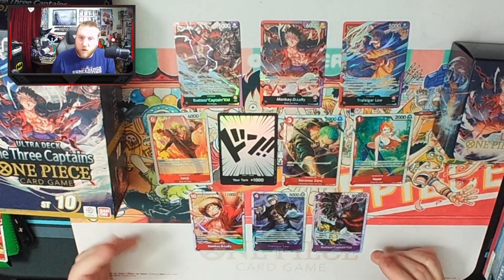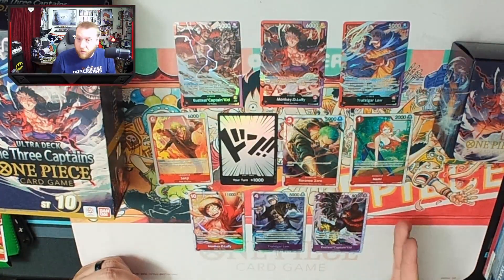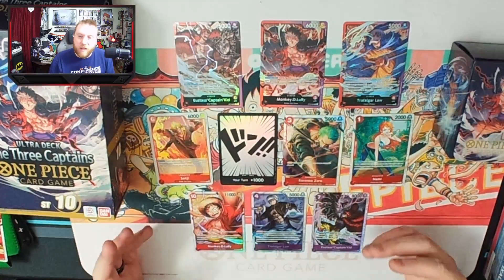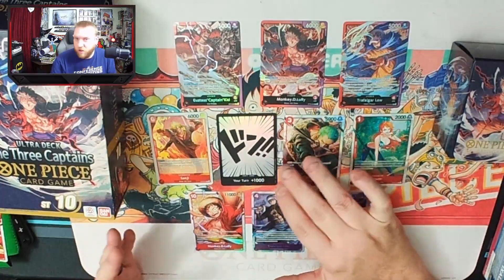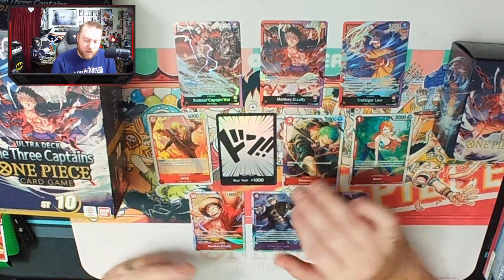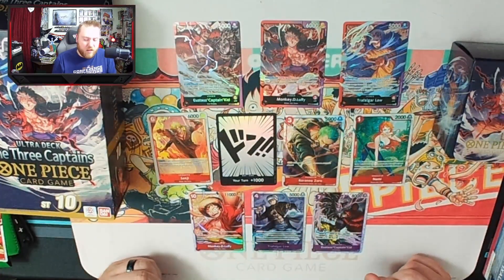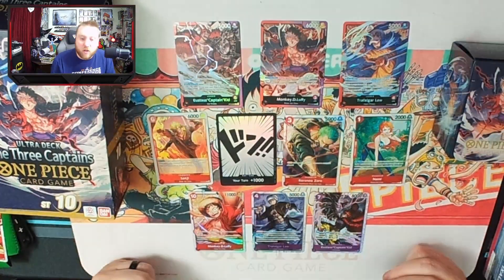I love these new products. We're going to be getting the next ultra deck, which will be the three brothers deck — that's Luffy, Sabo, and Ace. And that is supposed to be, I believe, in yellow and blue. So that should be a lot of fun, I'm really excited for that one as well. Hopefully we'll get some variants on the DON!! and they'll not just be regular DON!! — maybe they'll be colored DON!! or they'll have some sort of symbols or something on them. I think that would be nice to make every ultra deck special in that way.